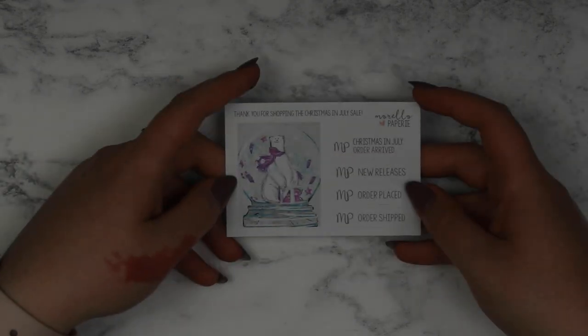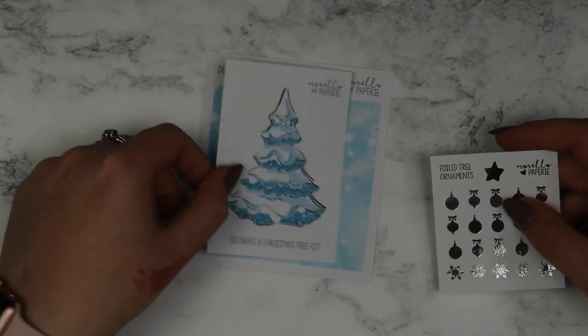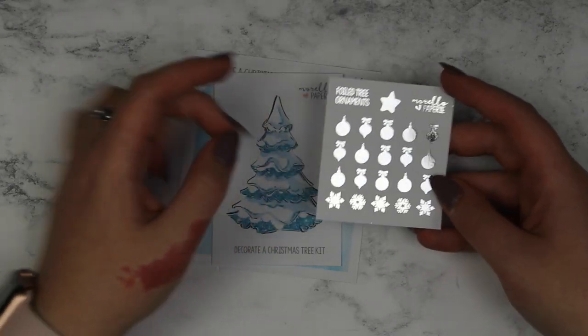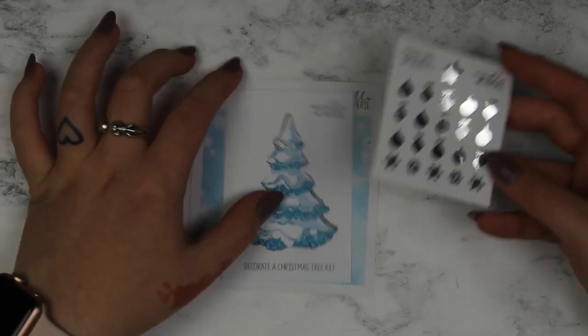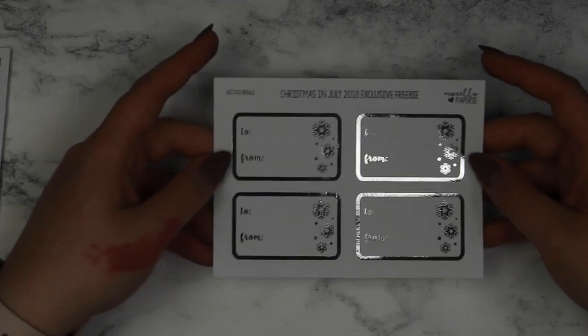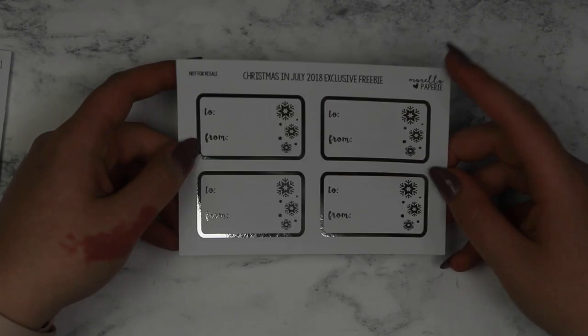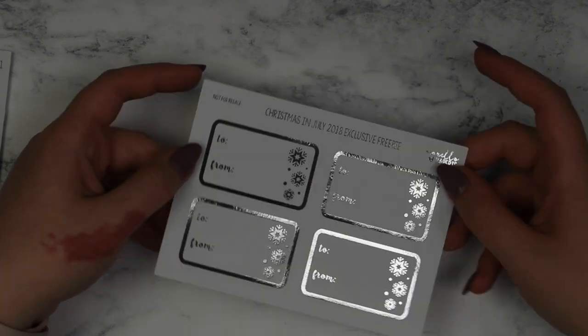That's that kit, and this is the freebie I got with my order — just another full box. I also got something really unique: she did a decorate-a-Christmas-tree kit. You have a background, a tree you add on, and then you can choose which foil colour for your ornaments and decorate the tree. I thought that was super cute. And then finally I also got this freebie — I think it was a £15 minimum spend freebie — some really cute little name tags for presents.